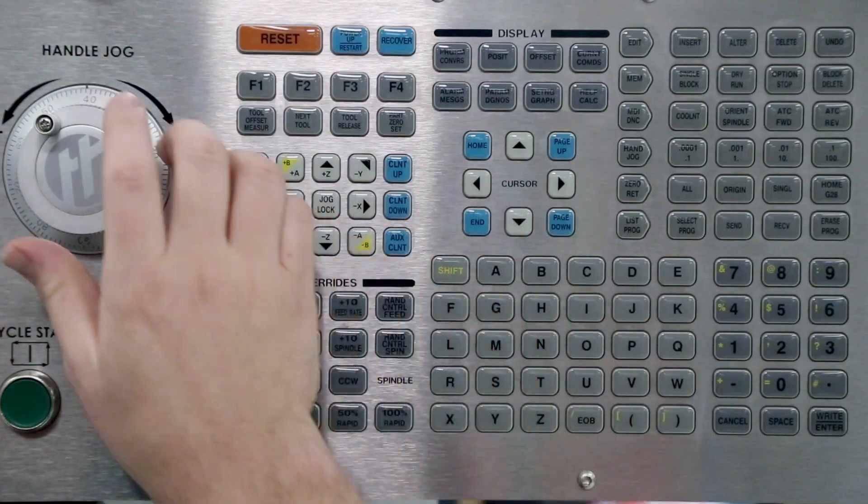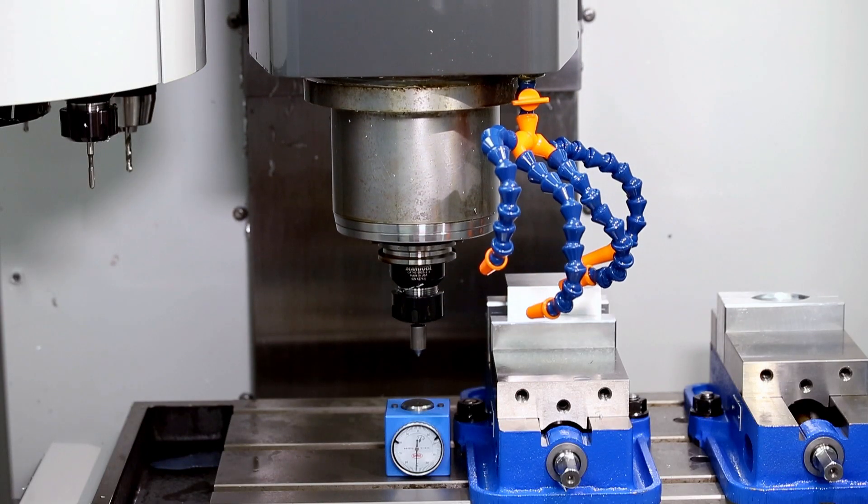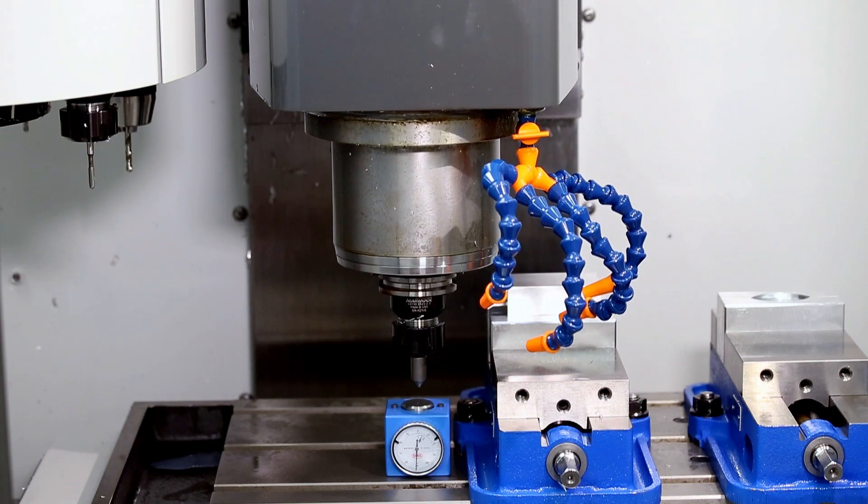With practice, an operator can become very proficient in performing these steps quickly and accurately. Let's see it one more time.